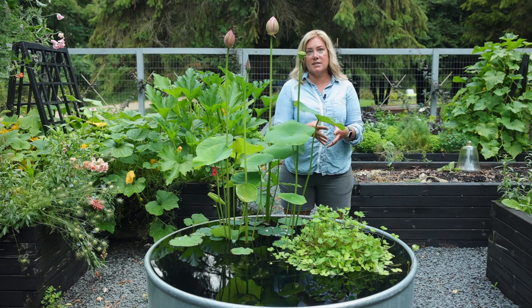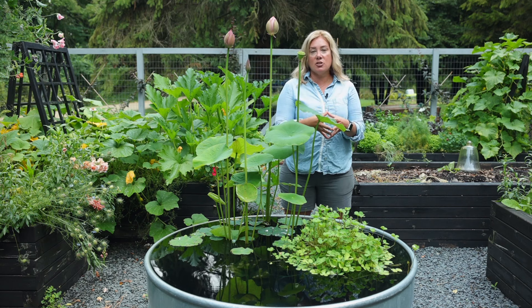There are very enthusiastic and very knowledgeable water gardening people out there who I've been learning from. But it's been enjoyable to learn a different aspect of water gardening.